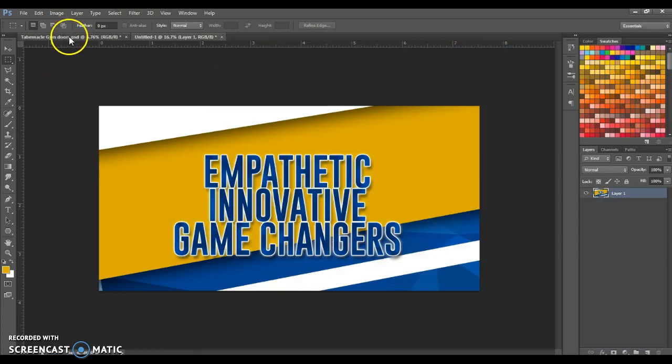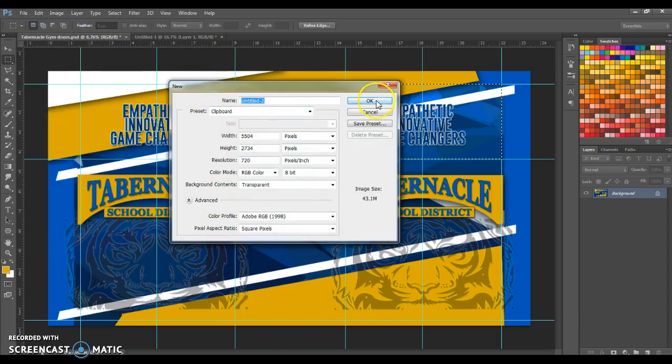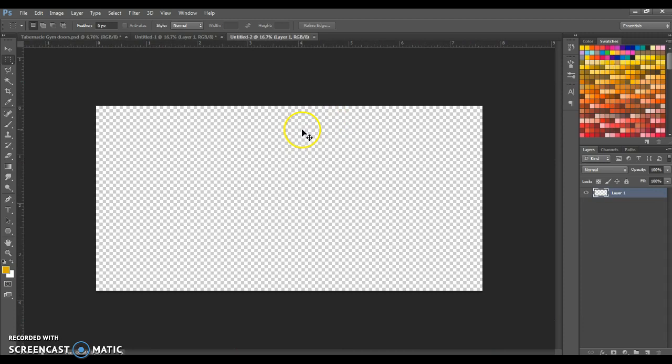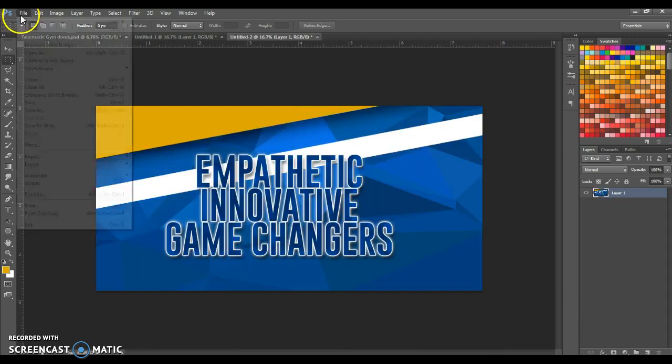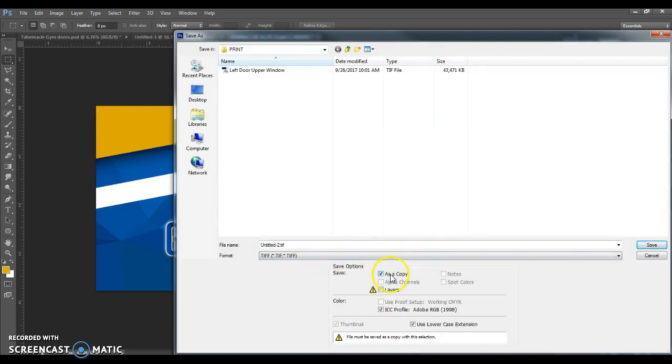Now go back to the flattened layer, select the next panel, Edit > Copy, File > New, Control V to paste. File > Save As, TIFF, Save a Copy. I'm going to call this 'right door upper window'. Save.